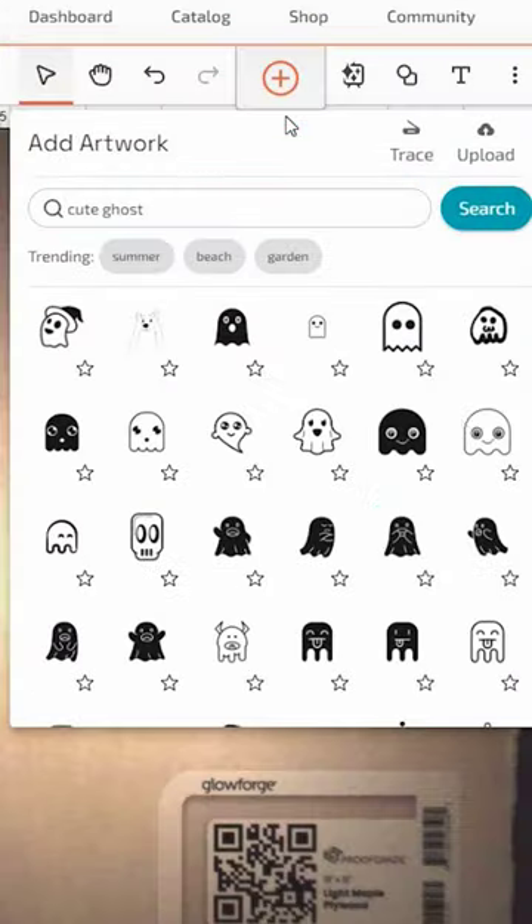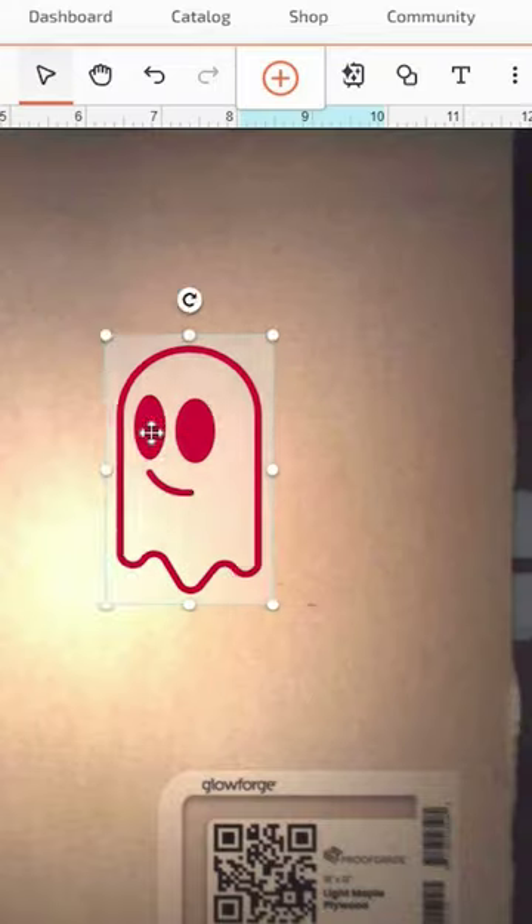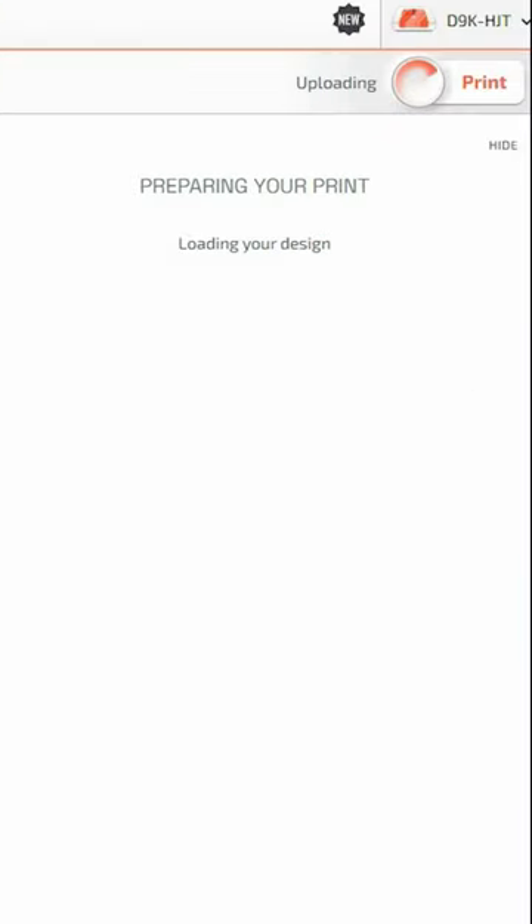Let's make some pins using this plywood and the Glowforge Aura. I'm going to choose some cute little Halloween graphics. I want to engrave this middle part, so I set an offset that I can cut. I chose a bunch of different images and I'm going to let my Glowforge go to work.